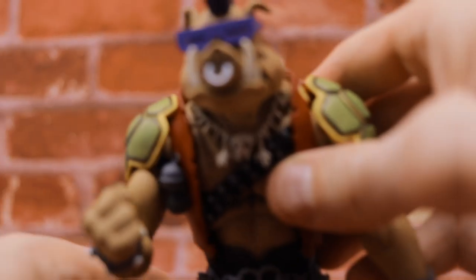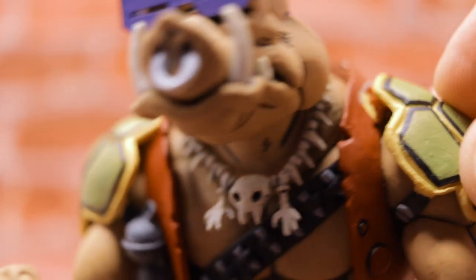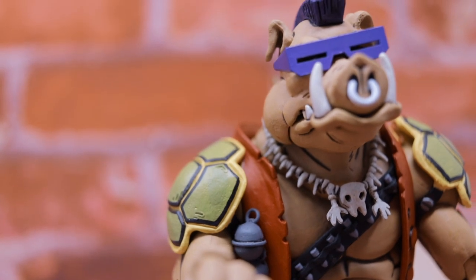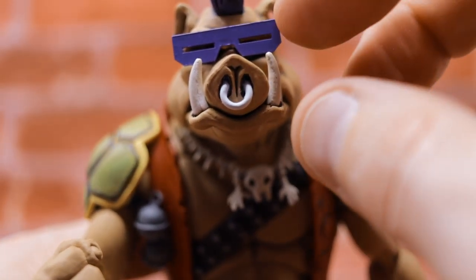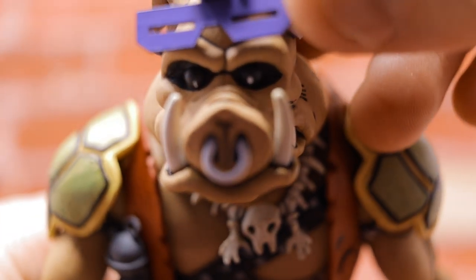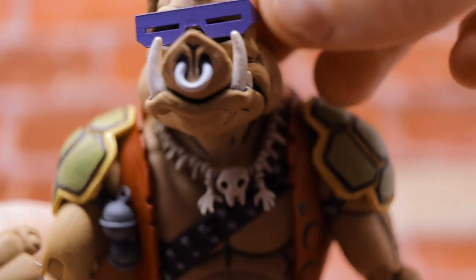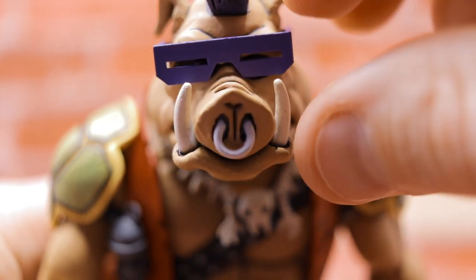Moving on to Bebop, looking quite stunning. One thing I did notice is the shell came out of its spot, so definitely keep an eye on that — easy to pop back in. What happens when you over-rotate that shoulder a little too much is it disconnects and there's some paint rub, which is kind of a bummer. Other than that, he looks great. The glasses are removable — I don't recommend taking them off, because Bebop just stares into your soul with that dead-eye glassy stare. Definitely recommend keeping those shades on.